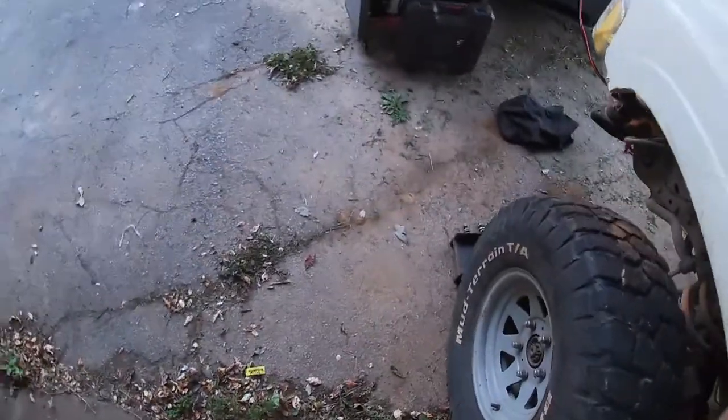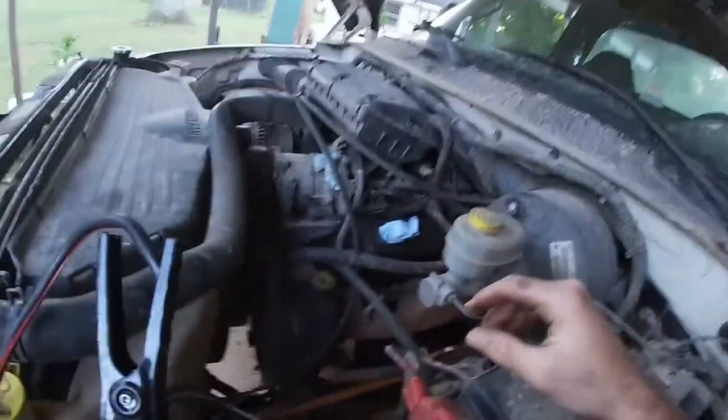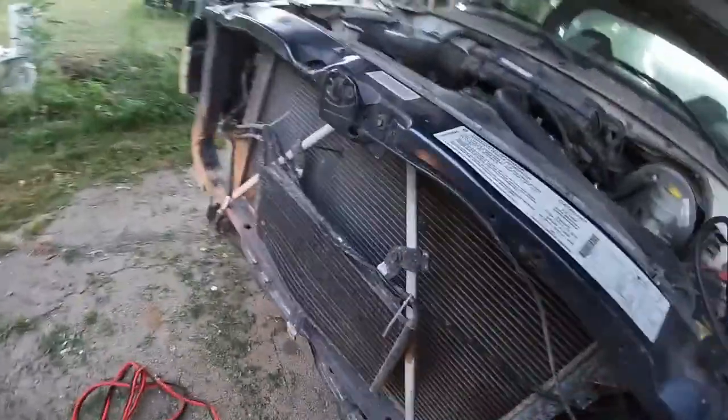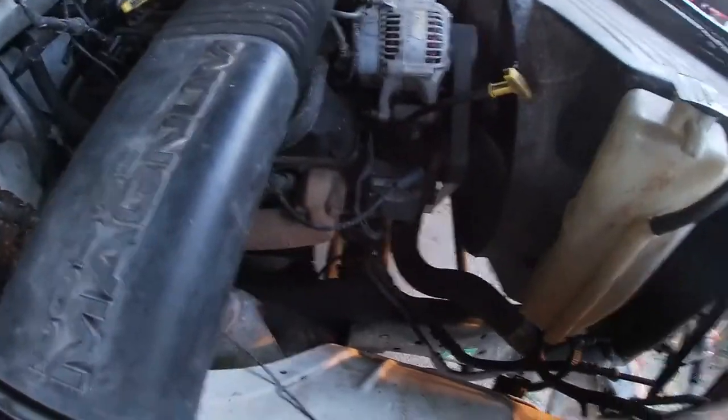He's still hooked up. I have no idea why the truck won't start. The battery's not dead — it won't even try to crank with the jumper cables on. I have no idea. I'm not a very big mechanic.